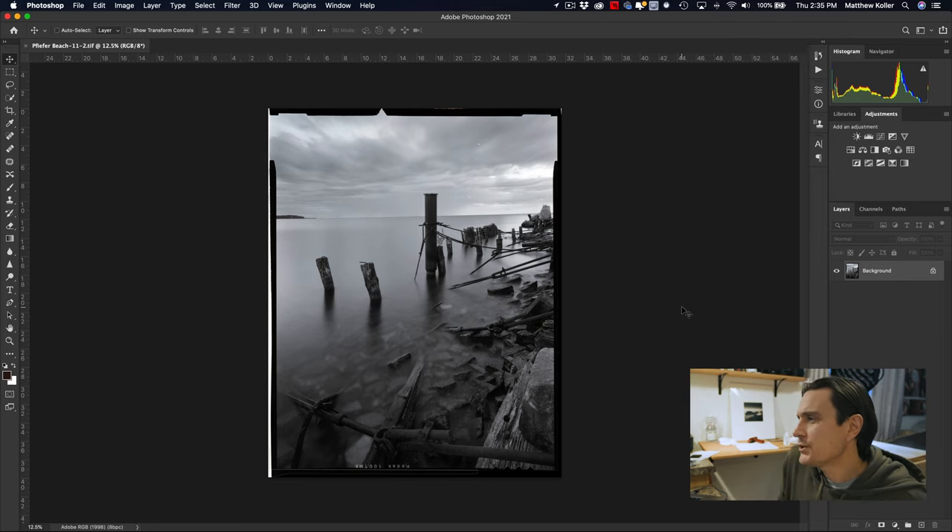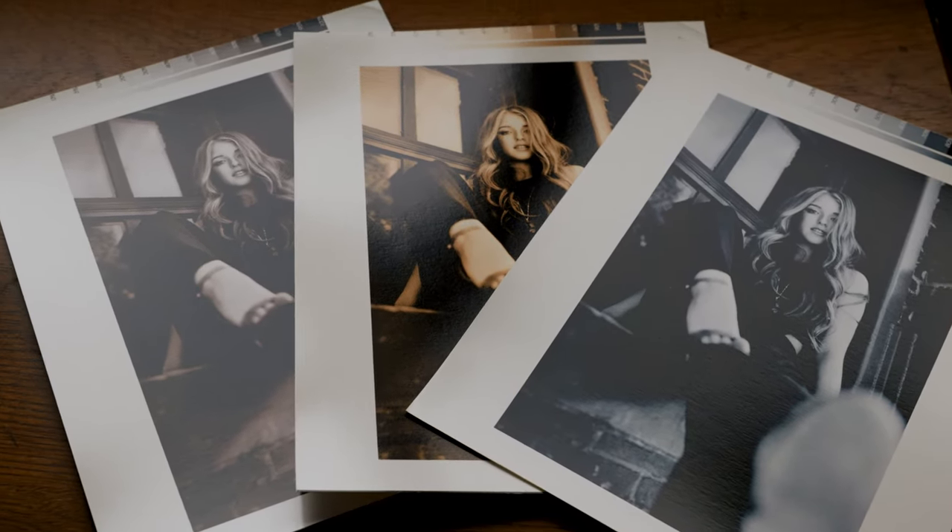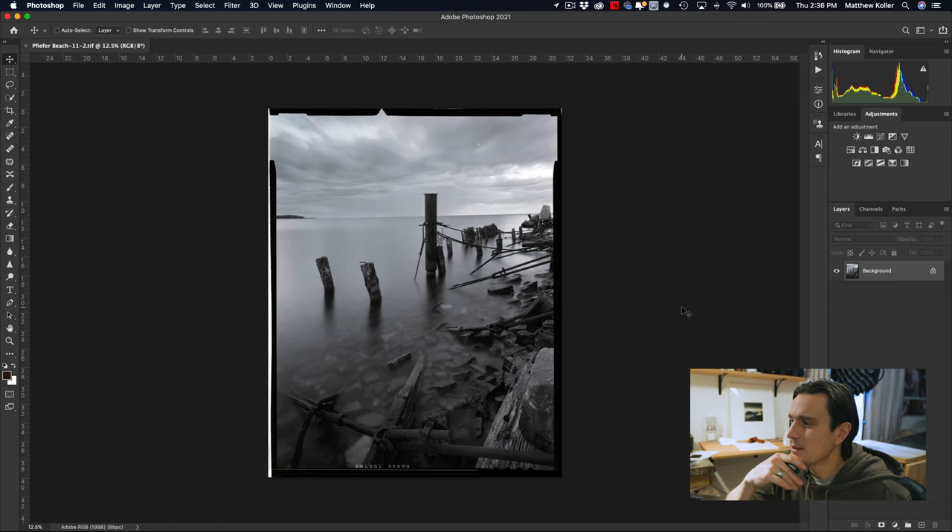One huge advantage to scanning negatives versus printing them: I was a bit sloppy when I scanned, so there's quite a bit of dust — but it's so much easier to deal with dust digitally than in the darkroom. Anything you want to remove is going to be so much easier done digitally. Sometimes if I really have a vision for an image, I'll scan it, do the manipulations, and then output it to transparency and contact print it back on darkroom paper — I do this with lith prints quite a bit.